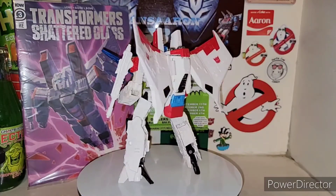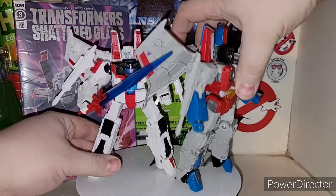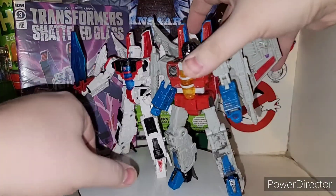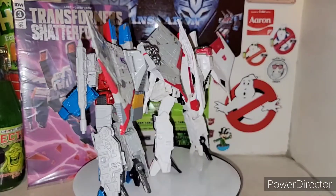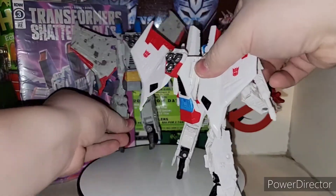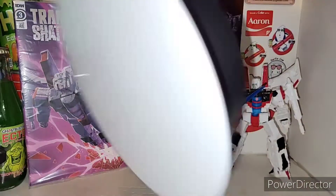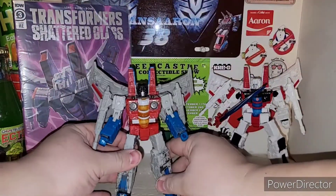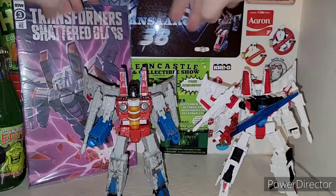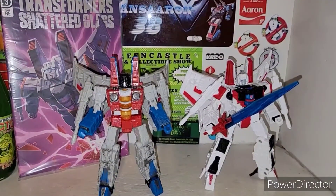So there he is. Grabbed his Null Rays and we'll do a size comparison with him as well. Starscream here with Starscream — who knew? Starscream with Starscream. I forgot to flip this piece up on the back for him, my bad. But yeah, we'll get this sorted out for some size comparisons. Here's Starscream with Starscream — you got the regular version of Starscream here, and then you got the Shattered Glass version of Starscream. Looks really good.